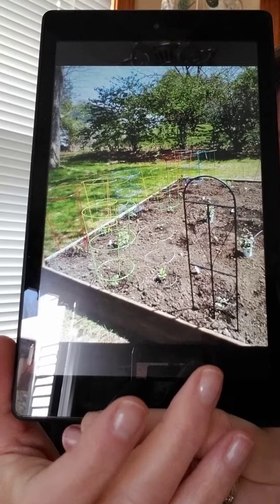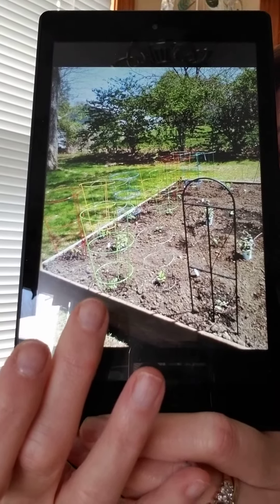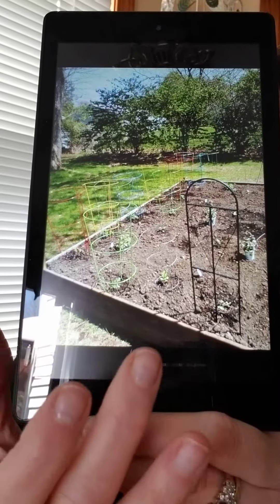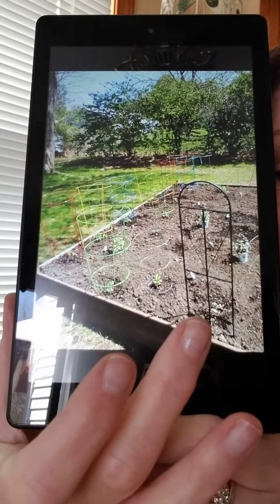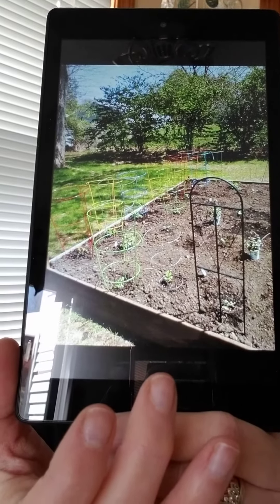We're going to have plenty of tomatoes and zucchini and peppers. Mr. Piendis put what's called tomato cages around the tomato plants so that when they grow tall they won't fall over. And this is a trellis — because this plant grows like a vine so it needs a trellis to hold on to.